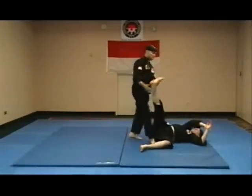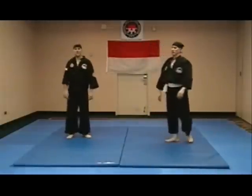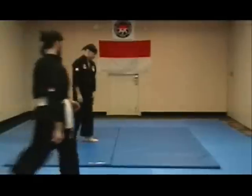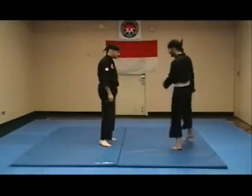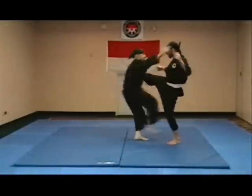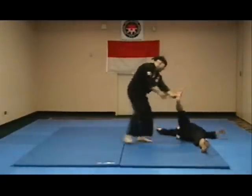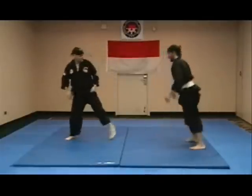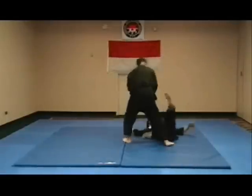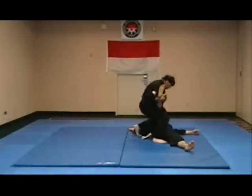Kick to the throat. I'm going to ask Devin to come over here and assist. Same technique — low, medium, fire kick. Kick to the throat. Drop to the throat. One more. Drop to the groin. Drop to the throat. There are many techniques off this application.